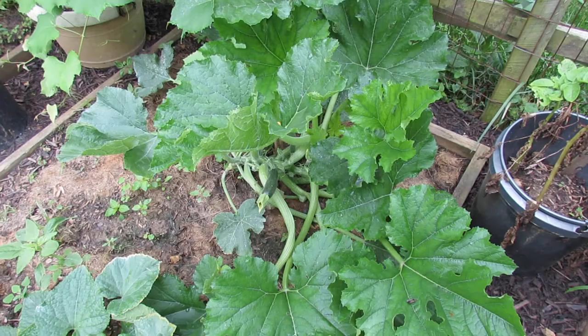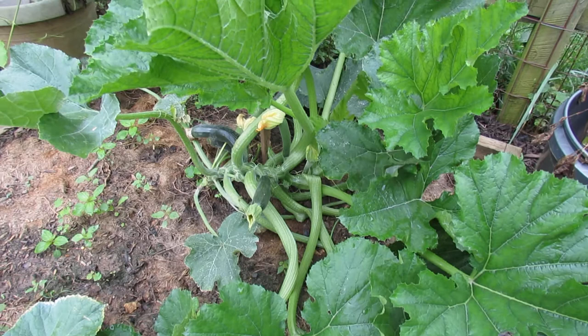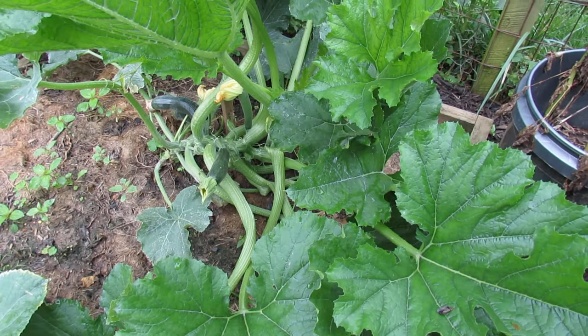Welcome to the Rusted Garden. In 60 seconds or so, I want to show you how to identify the squash bug and the squash bug eggs. When your zucchini or your squash get to be about half this size, you really need to start looking for the squash bugs. They will come in, they will lay eggs, and they will devastate your plants.